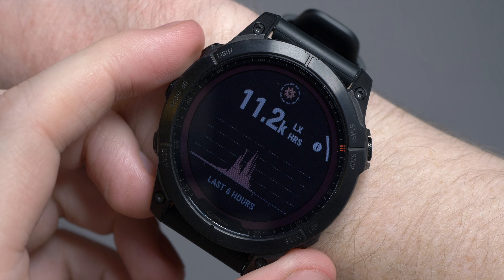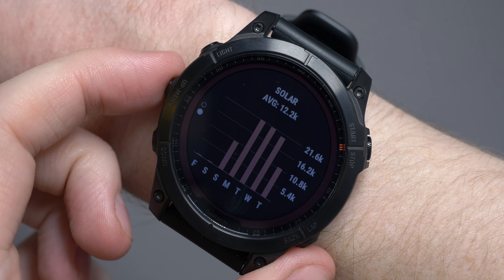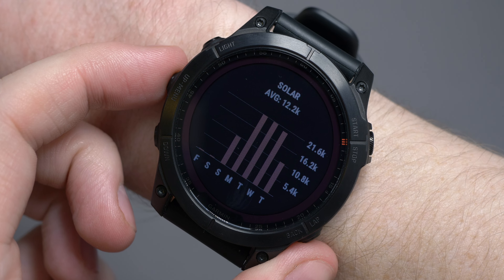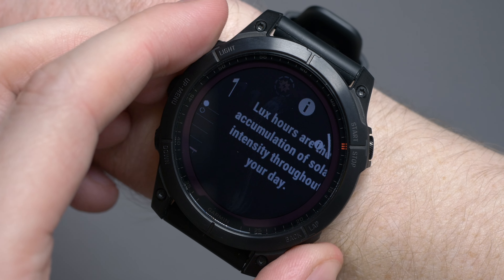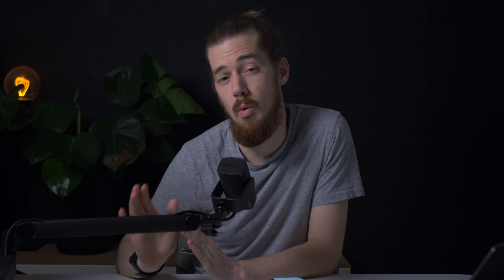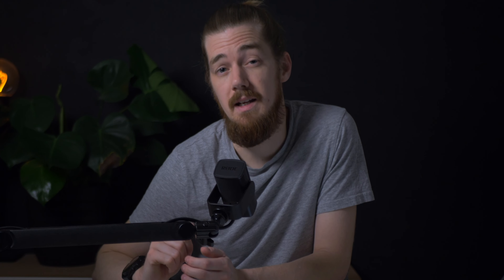You won't find solar charging on the Epix though. The efficiency has improved this generation — the Fenix 6 was expected to gain around two additional days in full smartwatch mode on the 47mm, whereas the Fenix 7 is expected to double that at four additional days. There are lots of caveats and it's difficult to test, especially here in March in the UK. I left this for three hours in direct sunlight and only achieved 11,300 lux; in that time the battery dropped from 80% down to 79%. You're expected to be outside for three hours a day achieving around 50,000 lux to get the maximum gain. So if you're outdoors all the time and live somewhere super sunny, it may make the difference.